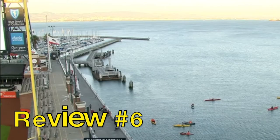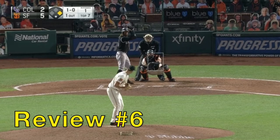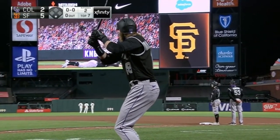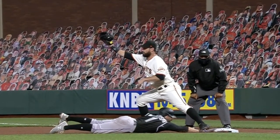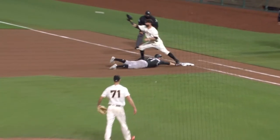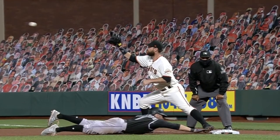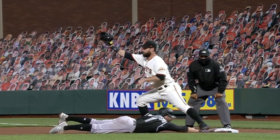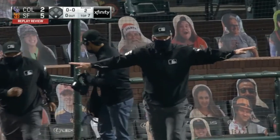Call review number six is a close play in beautiful San Francisco. This will be a double play — shot to second, get the runner at first. Hampson — he gone. Did he get his hand in there before the ball went into the glove? This is a very tough call. Watch his fingertips — like a quarter inch, he gets in there before the ball goes into the glove. They reverse the call. He's now safe.